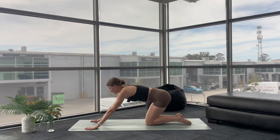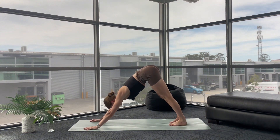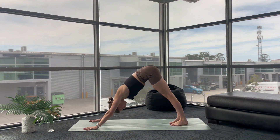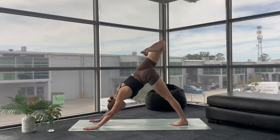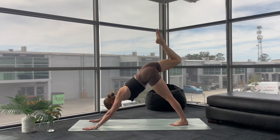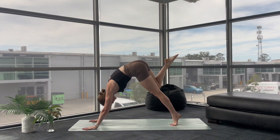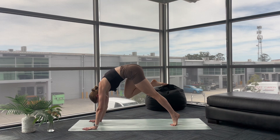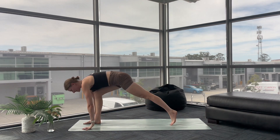Set yourself up into your downward facing dog. Inhale, your right leg lifts — three-legged dog. Bend your knee, open your hip. Inhale to lengthen. Exhale, sweep through to low lunge — bring that right knee into your chest, lift up to your left tippy toes, round through your upper back and flick it forward. Low lunge. Now adjust yourself, drop down through your back knee.